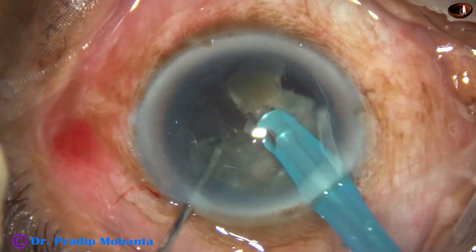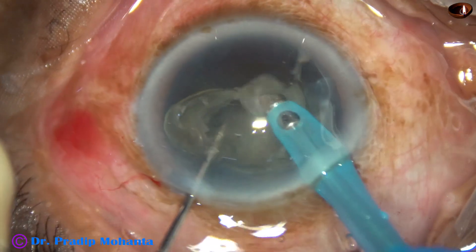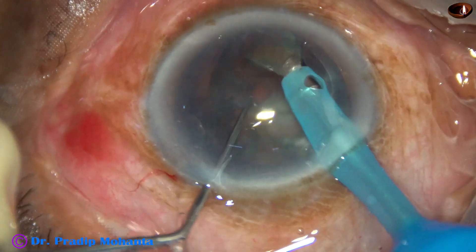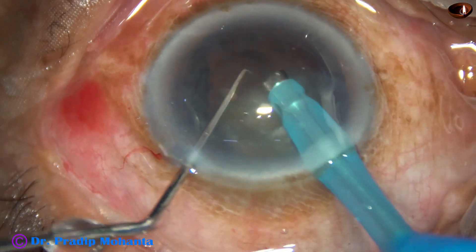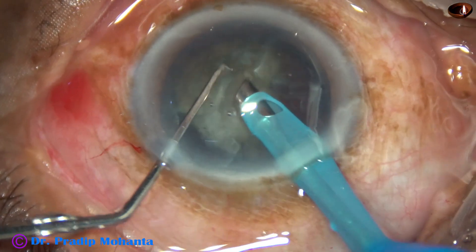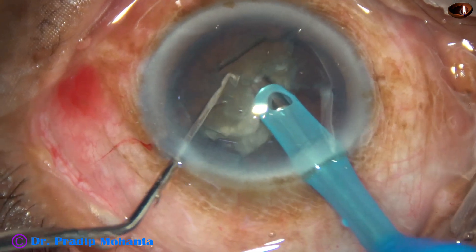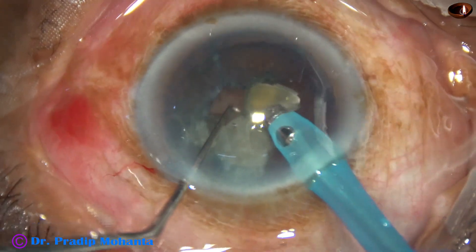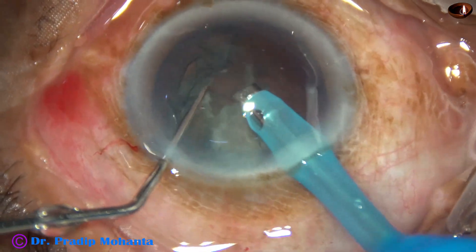And now the nucleus is mobile, it's rotating, and the case is just like a routine case. So after we make the first few cracks and make some free nuclear fragments, emulsify those fragments, hydrodissection occurs naturally.